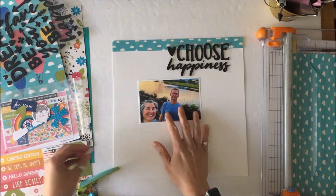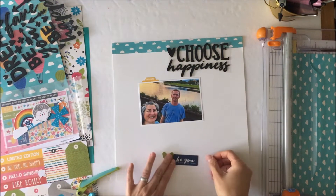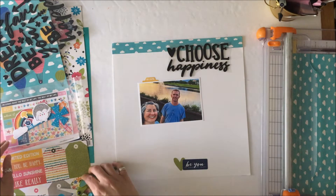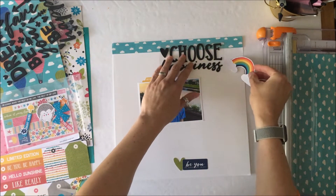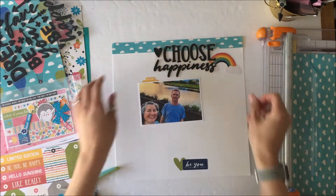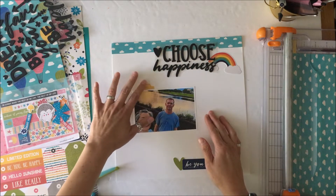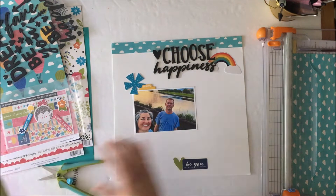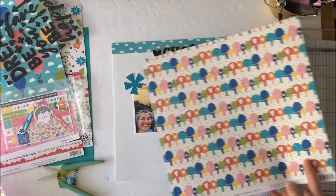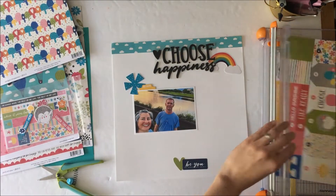With the kit you will get two sheets of Cascade cardstock — that kind of tealy color that I've used in the clouds at the top there. It coordinates with that. I wanted a white background so that I could showcase all of these really great colors that are in the collection, so I just pulled a piece of white cardstock from my stash.